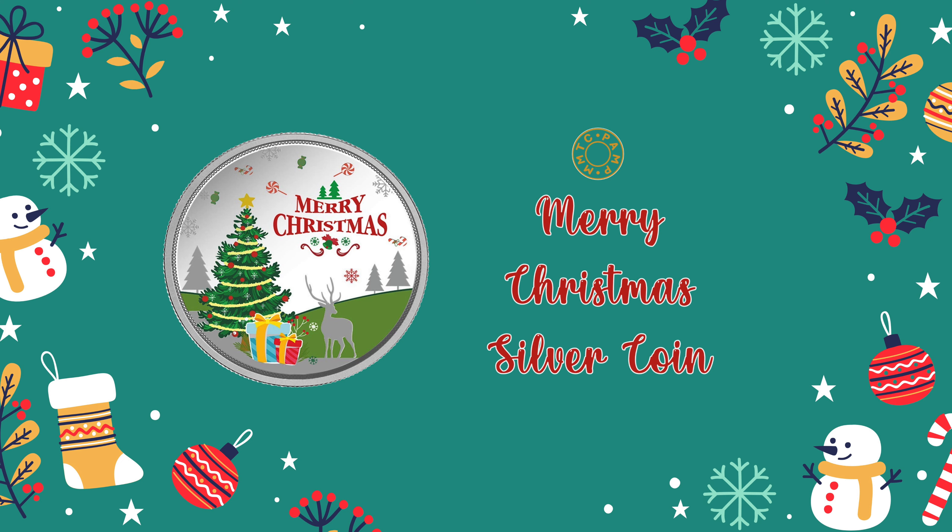Namaste Viewers! Today we will see MMTC PAMP ka Merry Christmas silver coin.